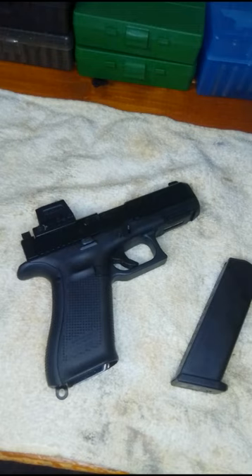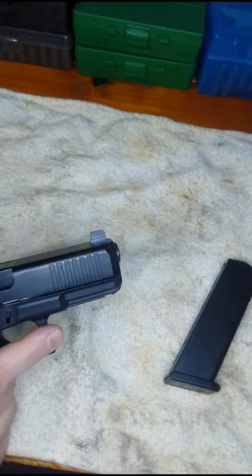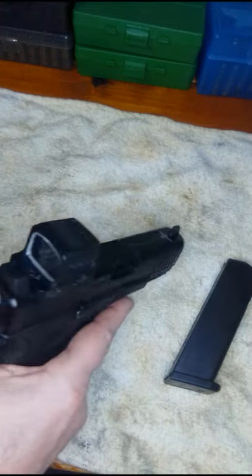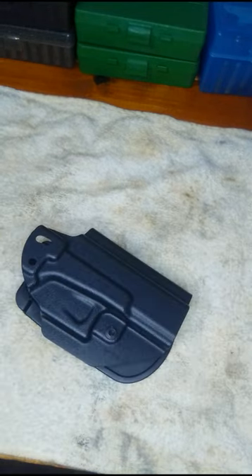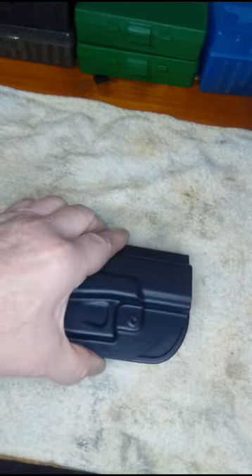I was looking for a holster for my new Glock — this is the gun sight model. The problem is it has a really high front sight so you can co-witness with a red dot, and a lot of holsters don't have that higher front sight channel. I found this holster — it has a nice high front sight channel.